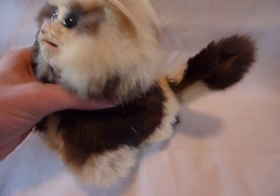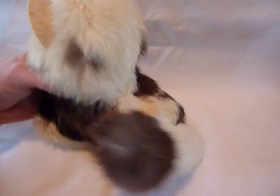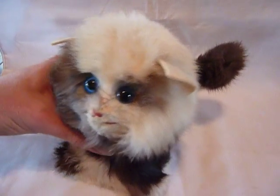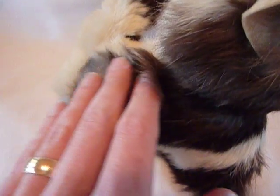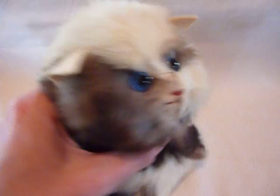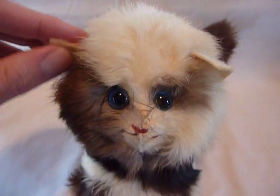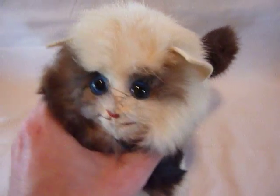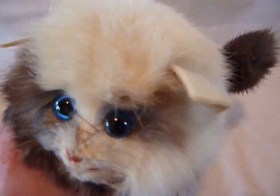I need to be honest - this is the first plush toy I've ever purchased. The reason I did is that this natural fur kitty is musical, and I enjoy acquiring and restoring anything that is musical, or clocks, or watches.